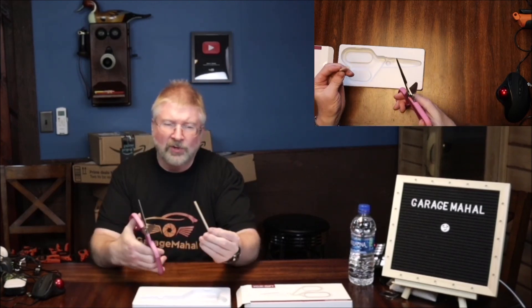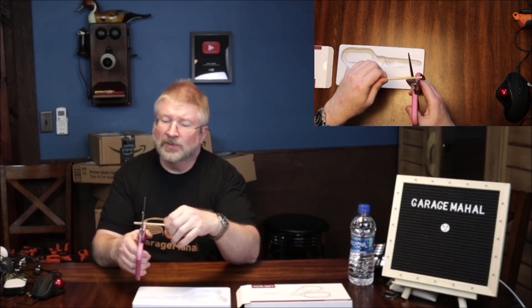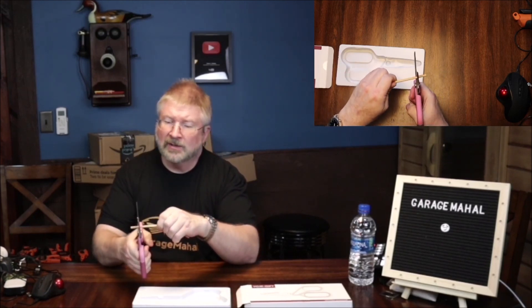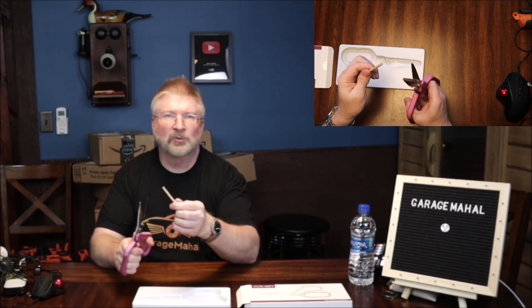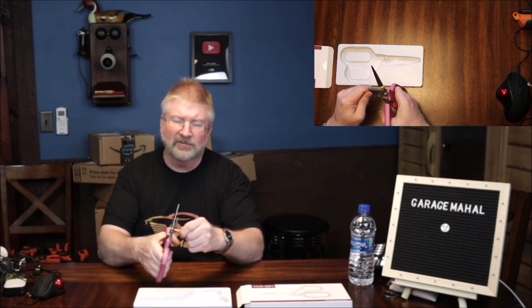I brought a wooden dowel as a demonstration of a chicken bone. Basically, you put it in there and you can squeeze down, and with a couple cuts you've got a flying wooden dowel. If you have chicken bones or something, obviously this dowel is going to be a lot denser than a chicken bone, but it cuts through relatively easy.